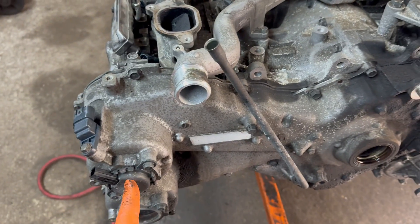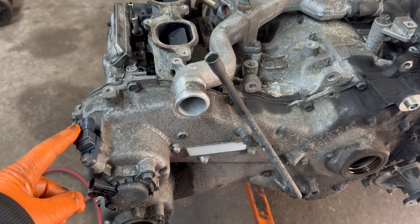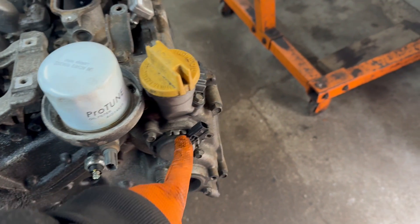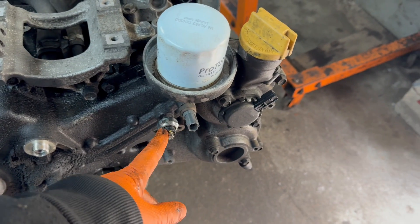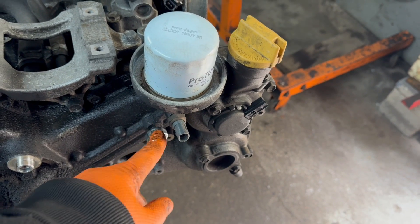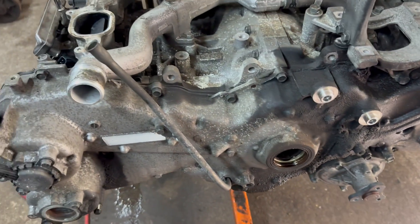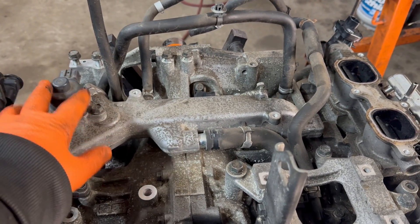We're going to start going over them. Here are the solenoids for the variable valve timing. Here is the cam sensor, same thing on this side. You've got the cam sensors over here. You've got oil pressure and oil temperature sensors right there. Over here you'll have the EGR solenoid.